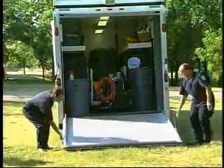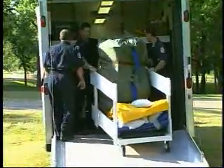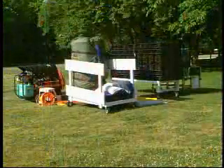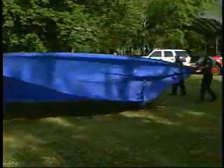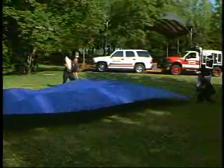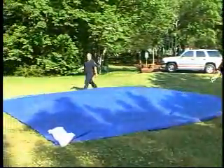Unload all equipment from storage location or trailer. Shelter, berm, and tarp should be offloaded first. These can be set up while others finish offloading equipment. Set-up responsibilities and tasks should already be designated to personnel, such as a team leader. For training purposes, lay out a ground tarp and secure before deploying berm. This will reduce wear and tear on the berm from glass or other sharp objects, as well as rigid surfaces.